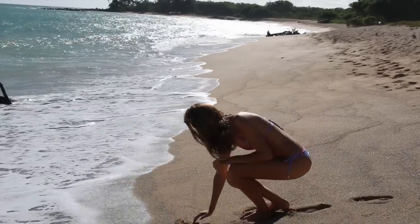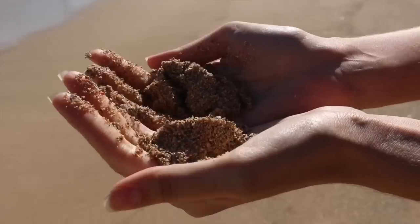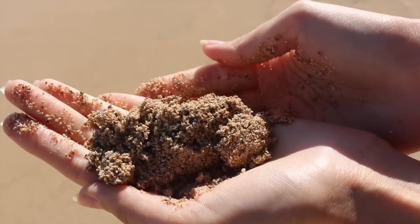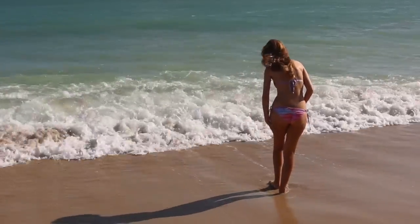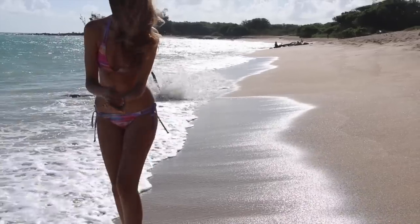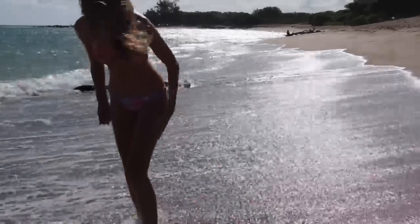This is a habit I've gotten into whenever I happen to be at the beach — it's not a strict routine, but sometimes I'll just take a handful of wet sand and massage it into my skin on those cellulite-prone areas, like the thighs and any of those jiggly areas. I find it really helps stimulate the lymphatic system.